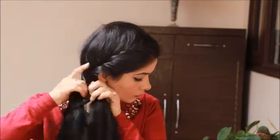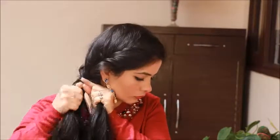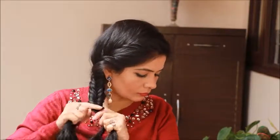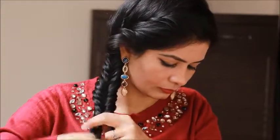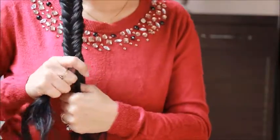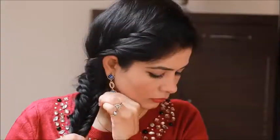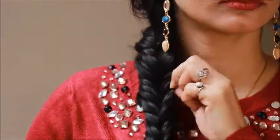Now bring all your hair to one side and make a normal French braid. Now secure it with a rubber band. Now pull some hair from both sides of your French braid to give it a more voluminous and messy look, the way I am doing.